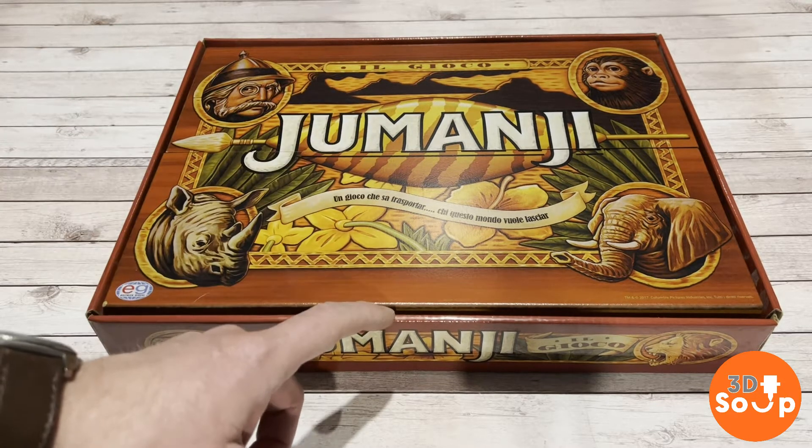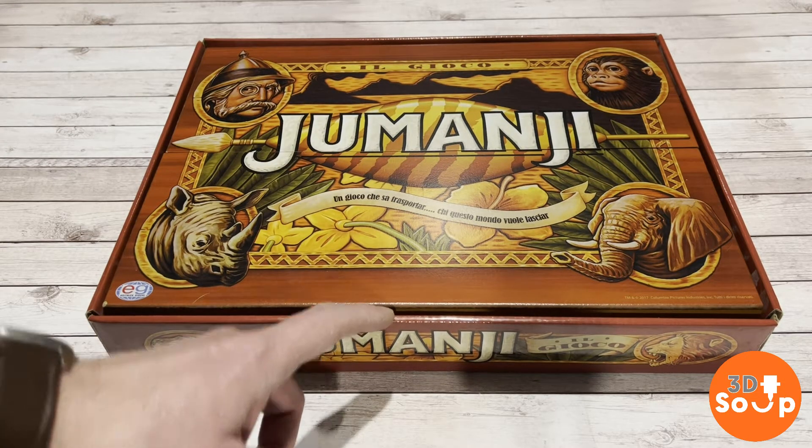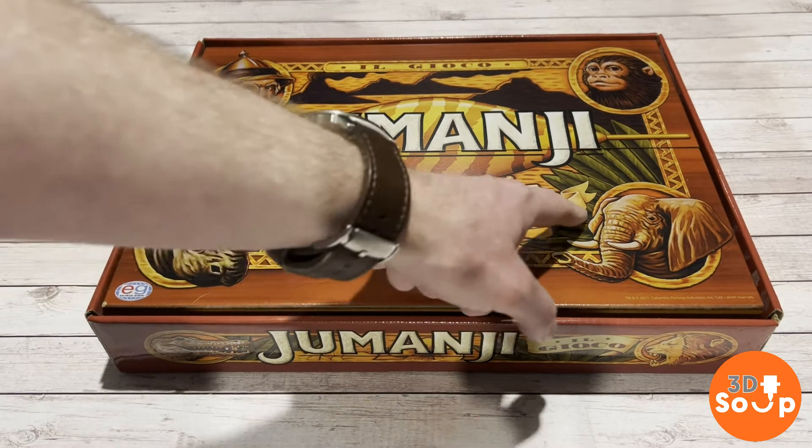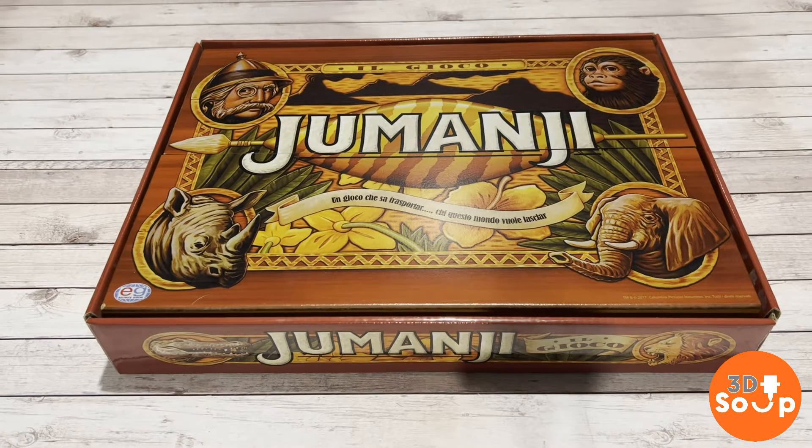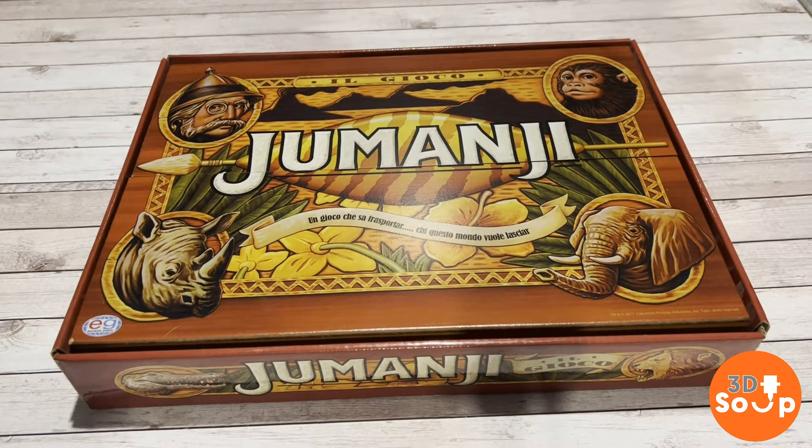Look at the beautiful artwork on it. This one appears to be in Spanish, but that doesn't matter because I don't really mind about the game itself. What I want to do is see the board and see if it can make a really, really nice display piece.